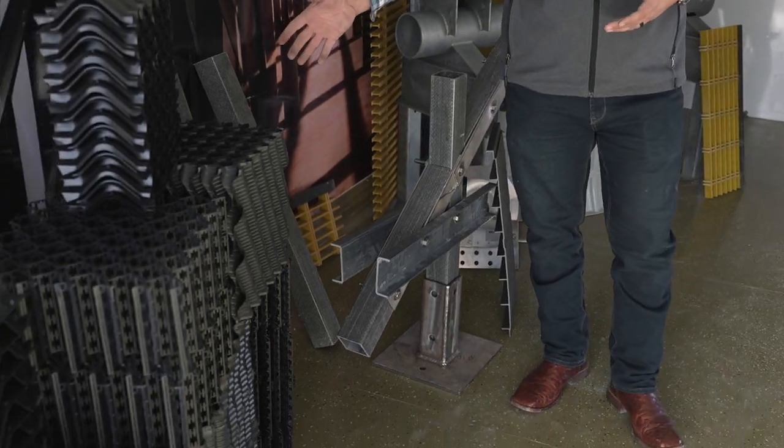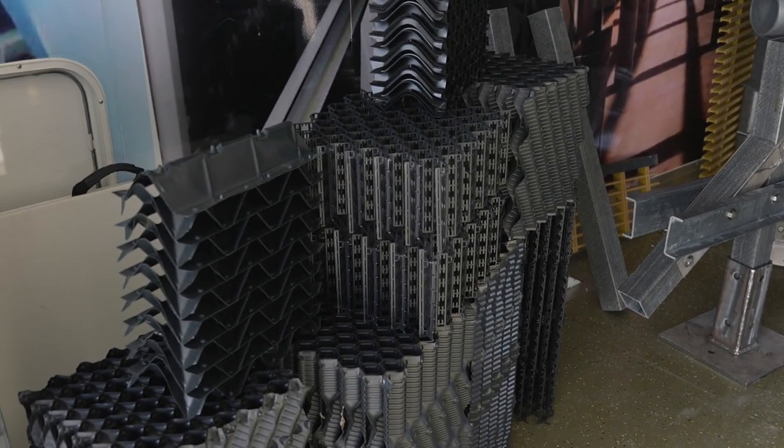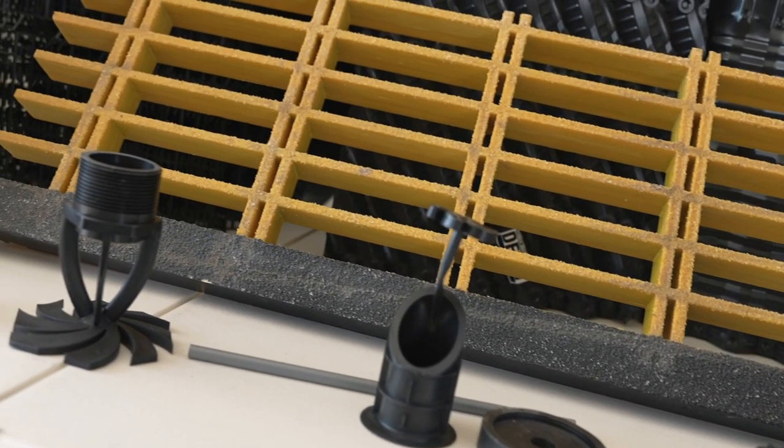First, we can cover fill selection for your cooling tower. There are many options of fill material that you can use, and selecting the right one is going to guarantee that your cooling tower will run for many, many years to come. Right now, air quality is a big topic within our industry, and so selecting the right drift eliminator is a key component of what we can talk about.